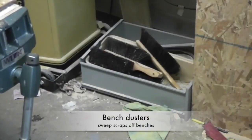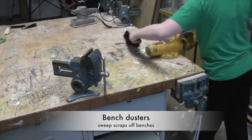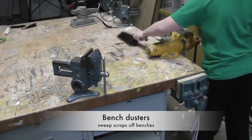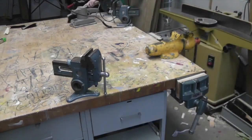Bench dusters. We use the bench dusters to brush off machines and work benches. It's more for larger pieces of scrap wood, and the sweepers will sweep up the pieces of wood on the floor.